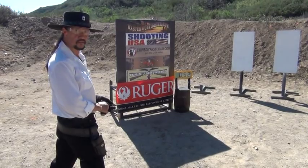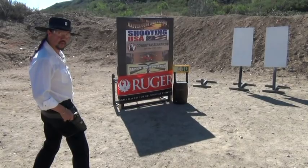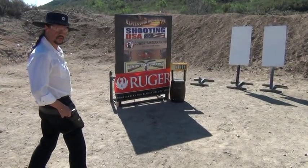Now let's make that twice as hard. We're going to run two double taps, one on each target, and see how close to a second we can get.